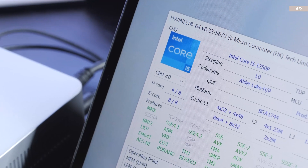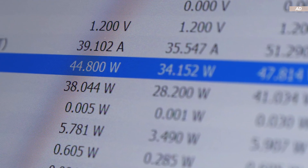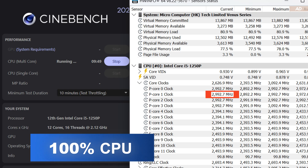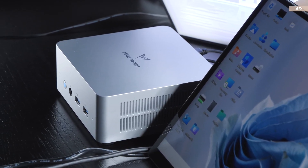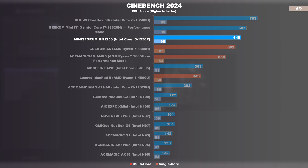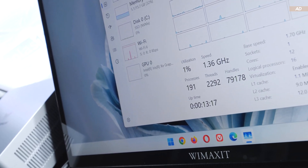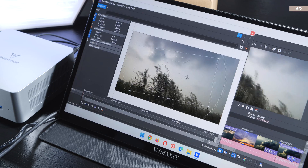The i5-1250P CPU inside this mini PC is configured quite aggressively, achieving a constant CPU package power of 48 watts. Under full load, after the first initial seconds, the clock speed is roughly 3 GHz on the P-Cores and 2.4 to 2.5 GHz on the E-Cores, remaining virtually unchanged after 2 minutes. In the Cinebench 2024 performance test, the UN1250 lands third place in my chart, and even the single-core performance is impressive. With this performance level, you can tackle complex tasks — light to moderate image and video editing is definitely possible, even rendering if you're patient enough.